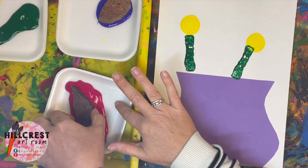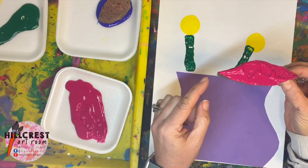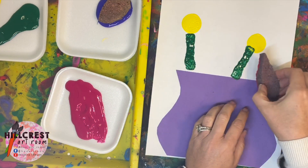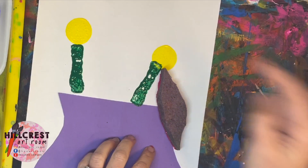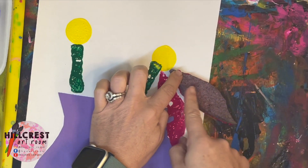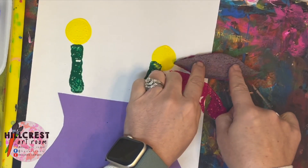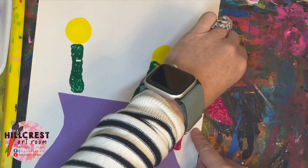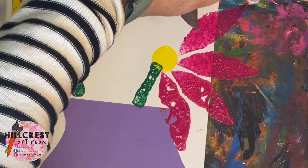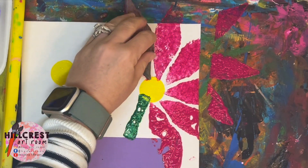Carefully pick up the sponge — it's already got paint. There is a point, there's a point, there's a point. Take one point and point it at the yellow dot. You can see it's pointing at the yellow dot — push it down, pick it up, move it over, pointing at the yellow dot again. It might go off the paper but that's okay because you're on your paint mat. Push it down, pick it up, move it over. I haven't needed to get any more paint because it still has paint on it.